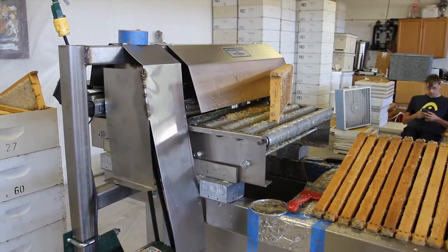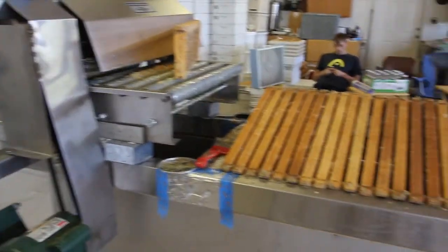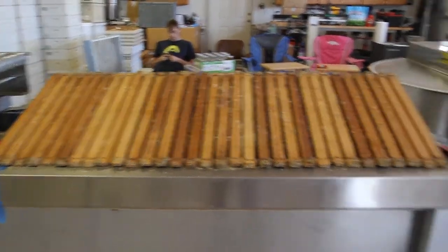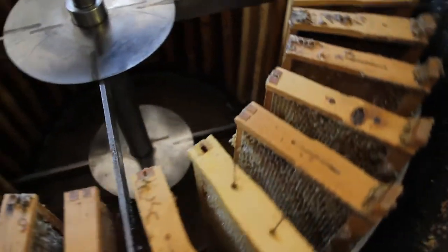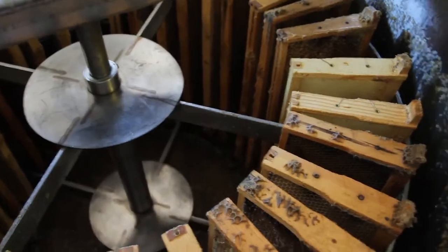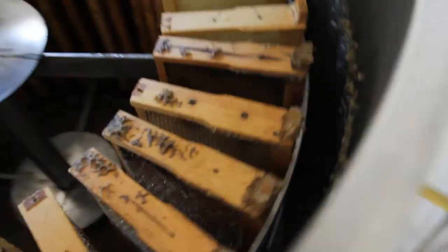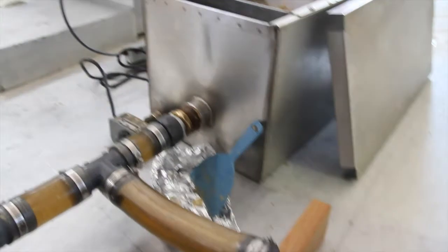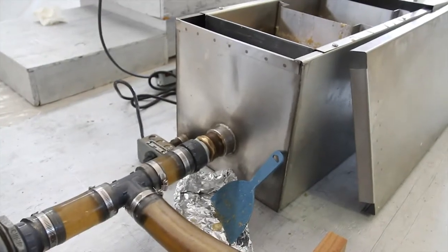Just to give you an overview of the whole process: this is the uncapper. We throw the frames through here and it uncaps it with a chain flail system. Then the frames rest in this uncapping tray for 20 to 25 minutes before going into the extractor. The extractor is just a reel — this one holds 32 frames and spins at up to 100 RPMs. That flings the honey out onto the sides. From there, it drains out through this tube and into the clarifier. The uncapping tray also drains into that tube and into the clarifier.